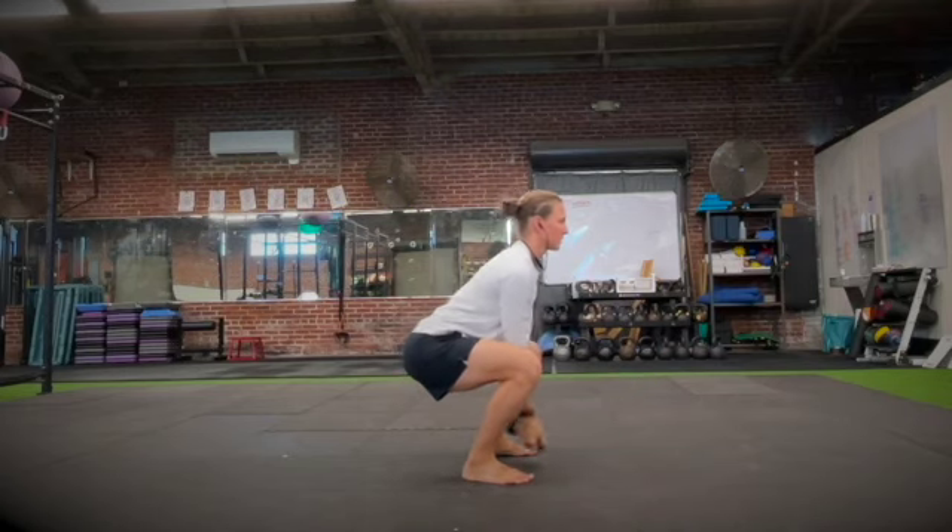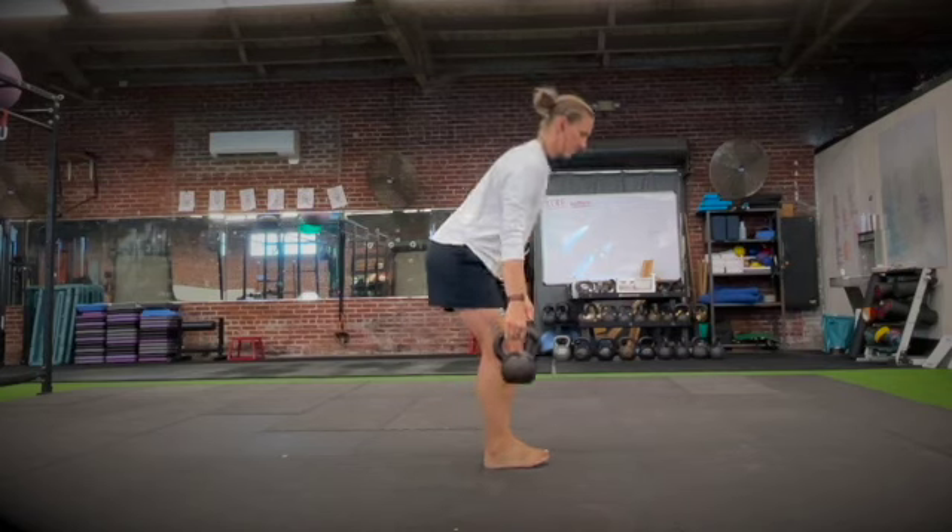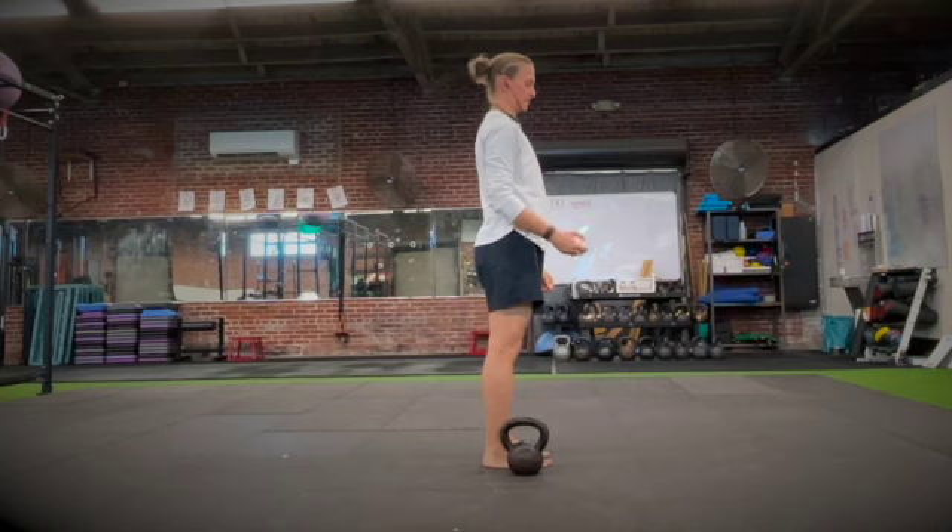Once you finish re-curling the bell, then you're going to stand back up out of your squat. Try to keep that spine upright the whole time you're doing your squat curls.